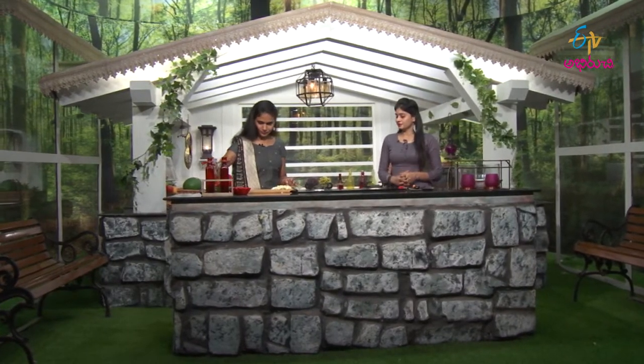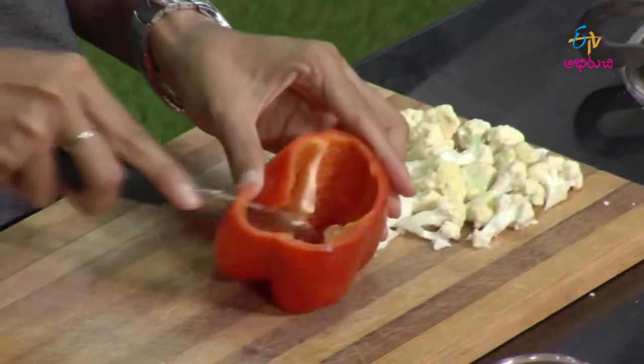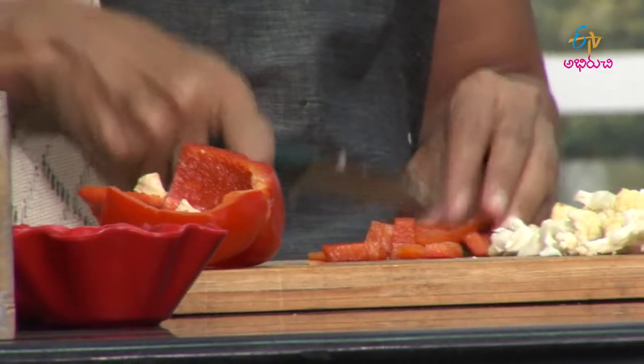We can cut the capsicum. If the spice level is a little too much, you can use a small amount. We cut the capsicum into small pieces. You can even replace red capsicum with yellow capsicum or green capsicum. You can add any low-carbohydrate vegetables with high fiber content to make it more filling.